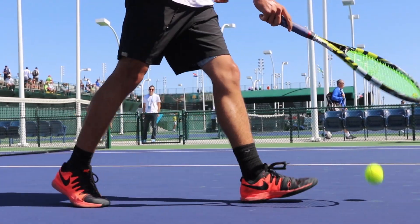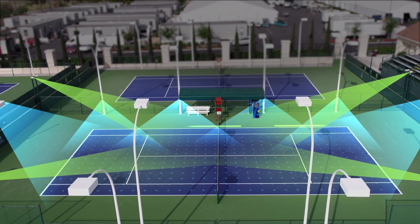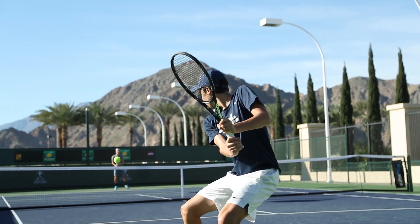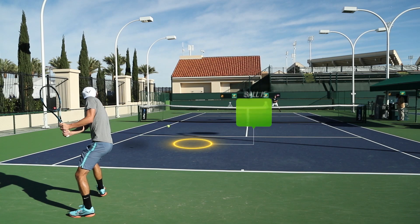Just step onto a smart court and you're connected. HD cameras record video from all angles. PlaySite software captures every move and every shot, measuring speed, spin, height and placement of the ball. It tracks the player's movement and more.